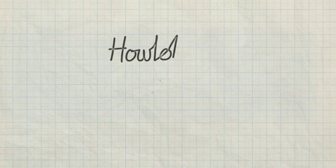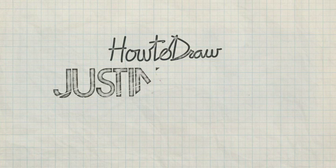Hey, thanks for watching. On this episode of How to Draw, we're going to draw one of the best and most famous musicians in the world — Justin Bieber.